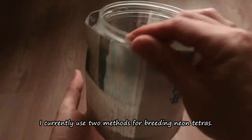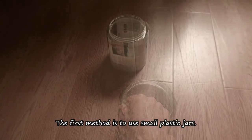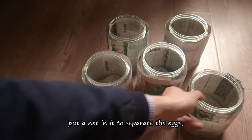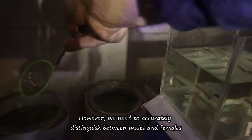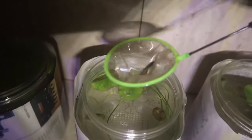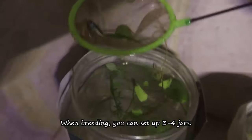I currently use two methods for breeding Neon Tetras. The first method is to use small plastic jars. This is convenient — we just use a small jar, put a net in it to separate the eggs, and wrap it with newspaper. However, we need to accurately distinguish between males and females, because each jar only holds a pair. So to increase the success rate, we need to keep more adult fish. When breeding, you can set up three to four jars.